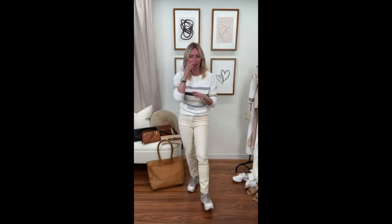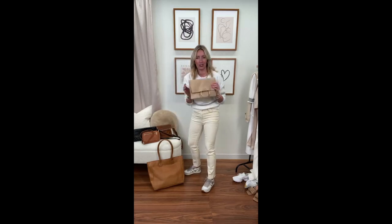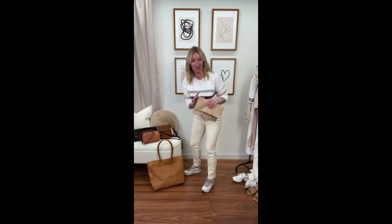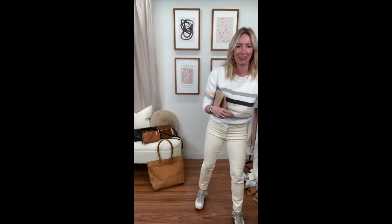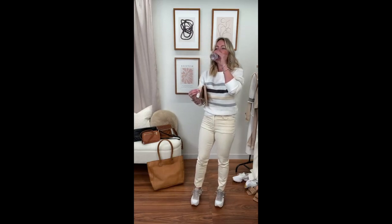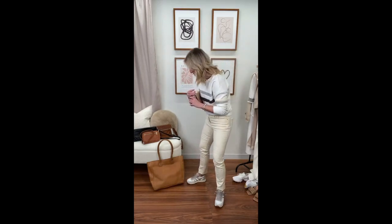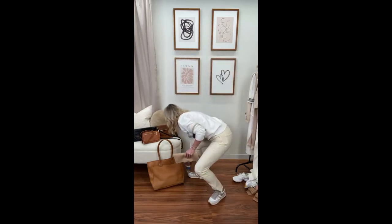Let's talk accessories — I'm super pumped about this brand new line we just got at Evereve called Parker Clay. These bags are made in Ethiopia in the most beautiful leather you have ever felt. I showed you one last week but we got more styles in. Here's that great clutch — I love this ring detail. So many ways to style it. Fold it over or carry it full length.